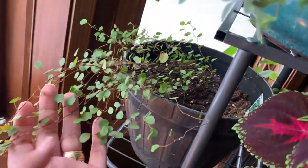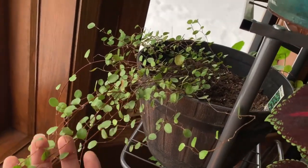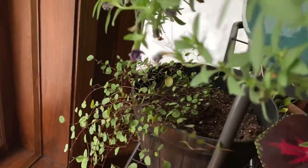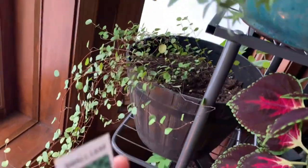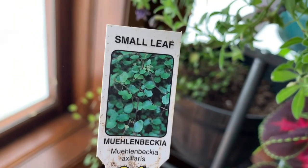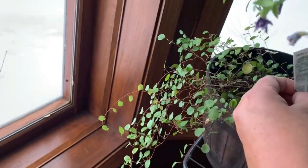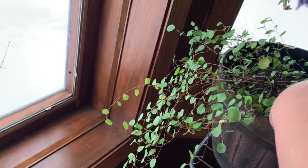This one is another annual called Mualembeckia small leaf. Still doing good.